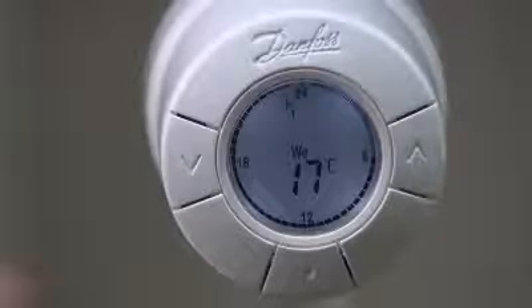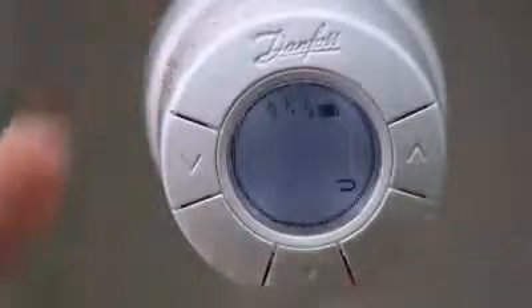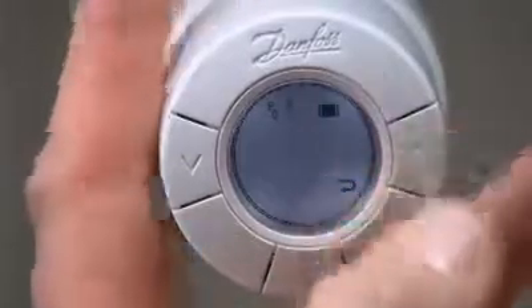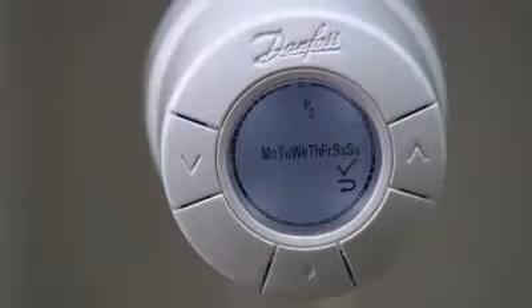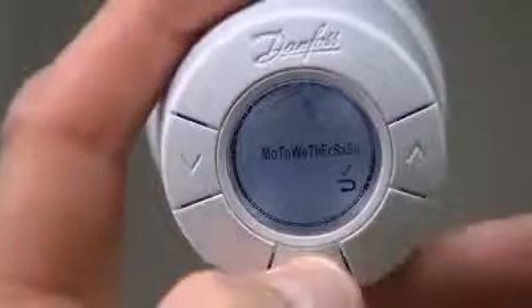Press the middle button to open the program menu. Switch between the programs using the arrow keys and select using the middle button. When the tick flashes, press the middle button to confirm.